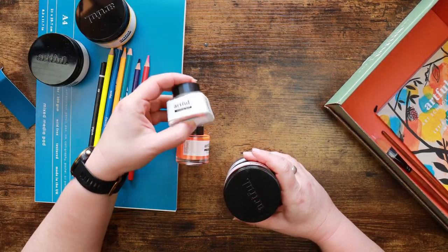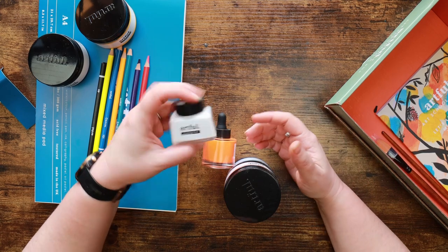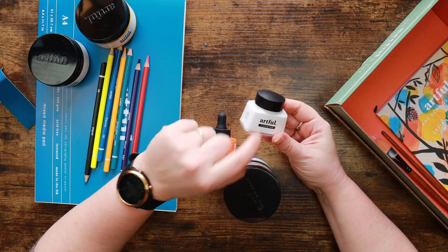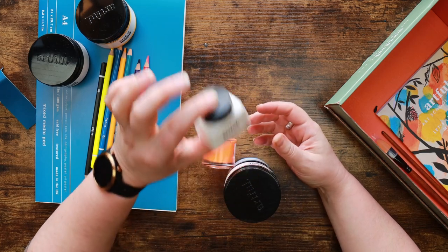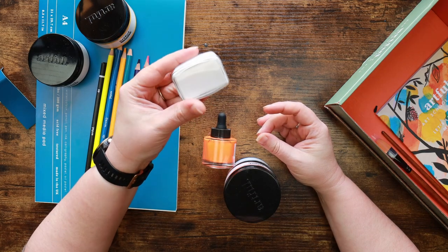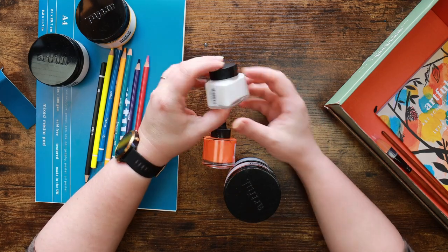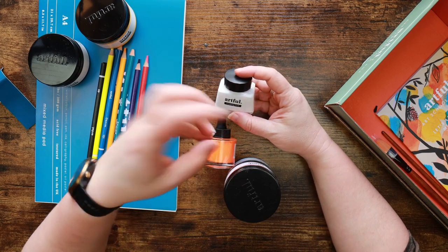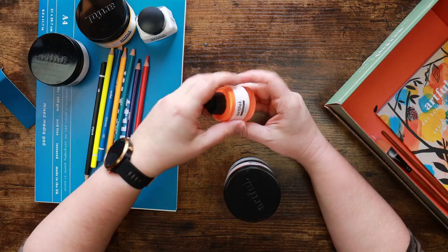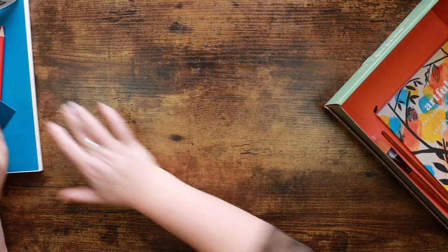I really hate masking fluid - like I hate it with the fire of a thousand suns. But I'm trying to gauge in my mind how whiffy this is going to be because this is not the same masking fluid they had last time. Or if it is, it's been rebranded into their own packaging. The one we had before I'm sure was Daler Rowney, but it was produced exclusively for Artful. We shall test these things out in just a moment.